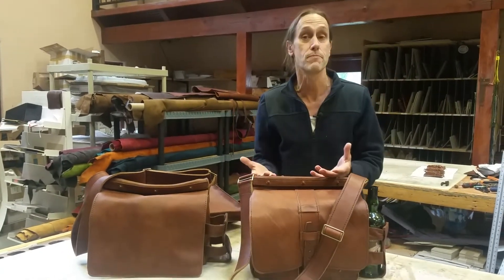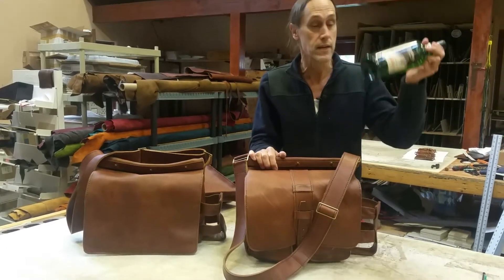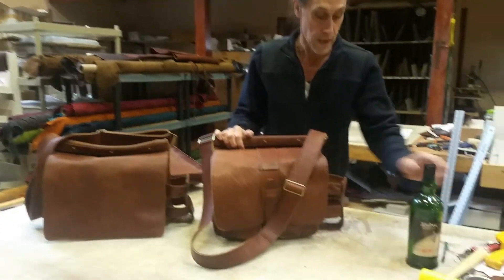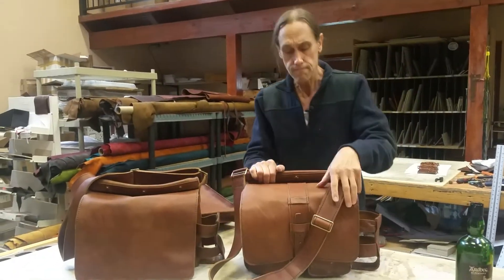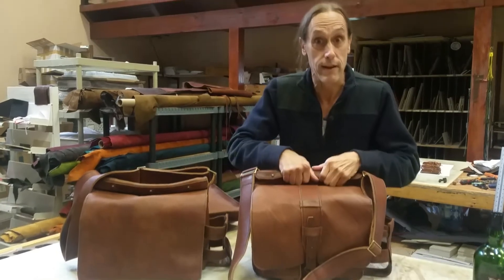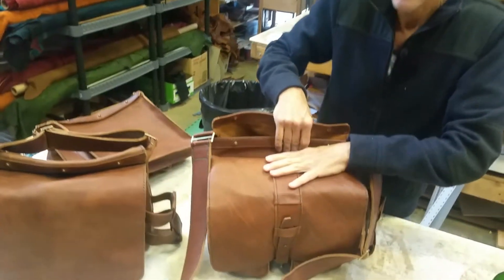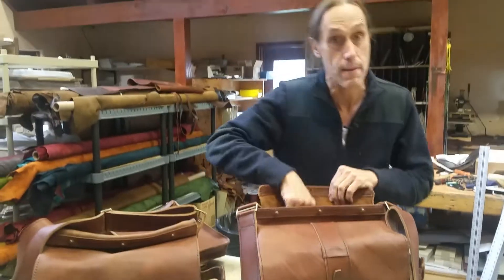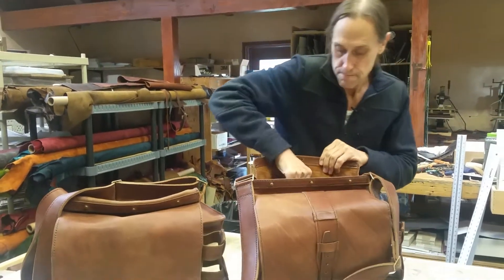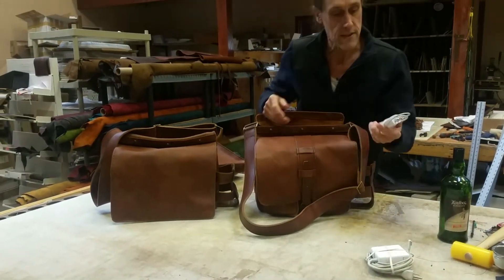Realize that the stuff you put in your bag is going to be way different from what I put in my bag. You're probably not going to be carrying a bottle of scotch in a water bottle or scotch bottle holder here, but you may carry a laptop. We kept the laptop compartment separate from the front part of the bag so you could just grab it and go.